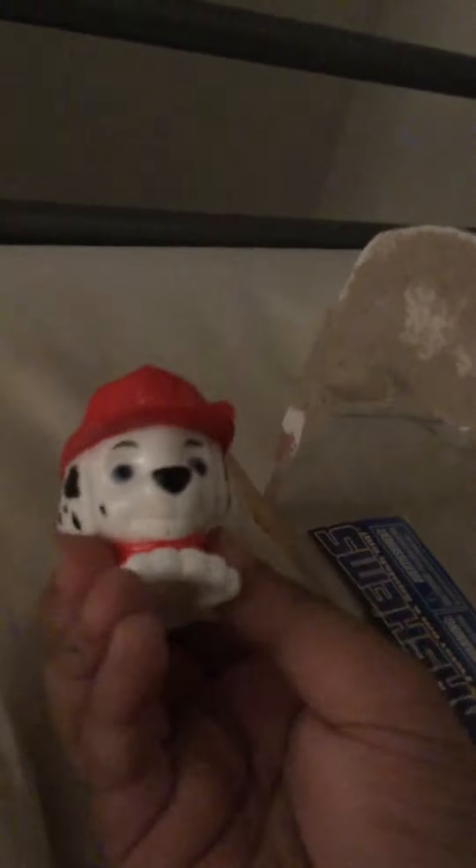He's super duper squishy — you can do anything with him! Marshall is a super pup — well, I mean he's a fire pup. Look what Marshall looks like. We got this case, and inside there's nothing — you just put Marshall inside. If you like this video, give me a big thumbs up and subscribe to my channel!